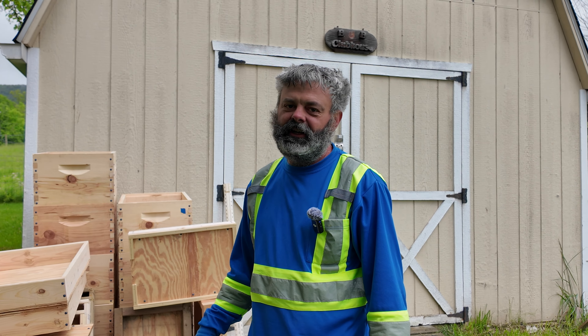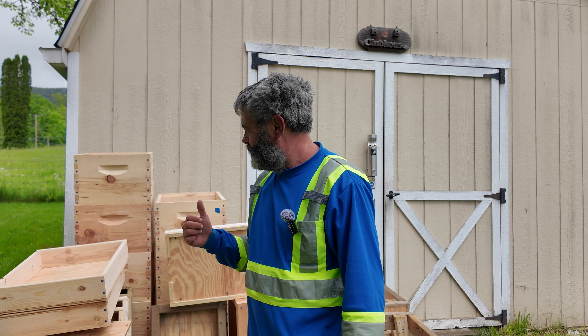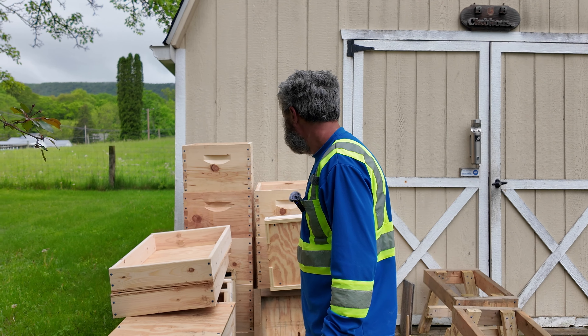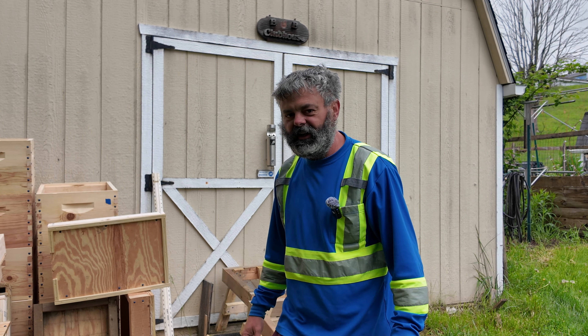I'm gonna take us all down to the remote cabin apiary - we're all set here at the home yard for equipment. But this is all heading down: we got 10 boxes, 12 lids, three extra bottoms, and then I did make some stands here.